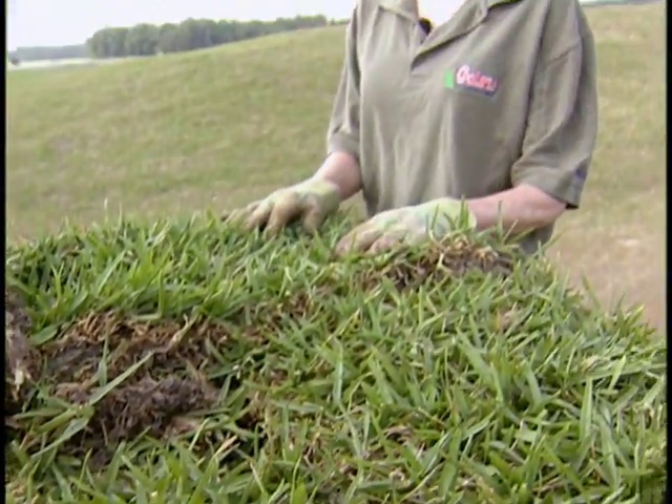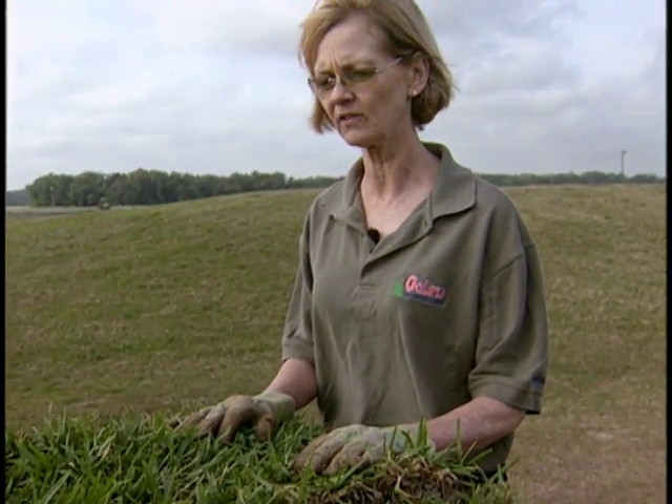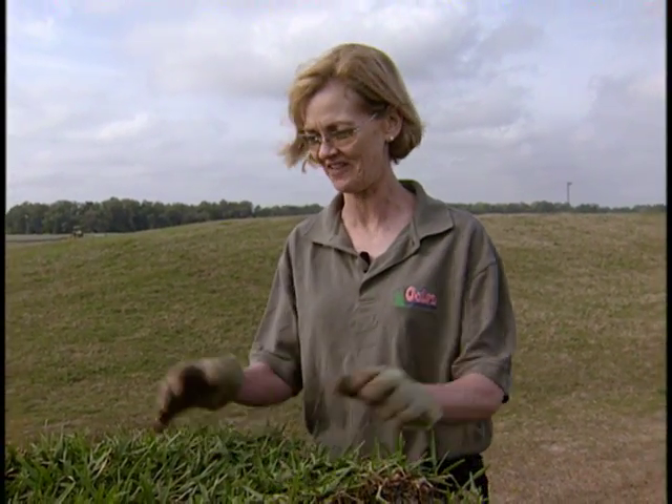This sod looks really good. I don't see any weeds in it — it's green and it looks like it's ready to be planted. Today we're going to be talking about some tips for planting sod, whether you have to plant an entire lawn or whether you're just repairing a few areas. If you follow these steps, it will help ensure that your sod gets off to a great start.